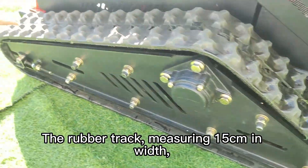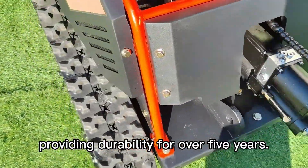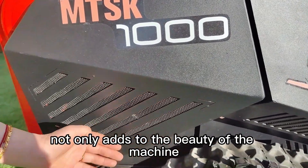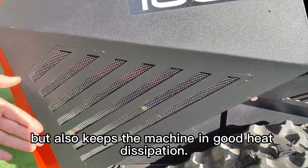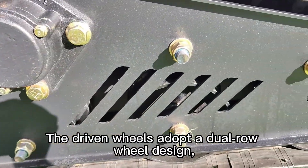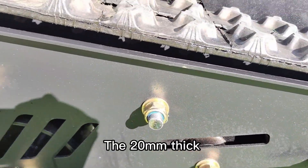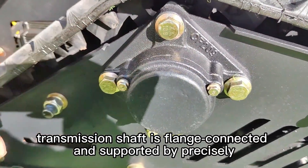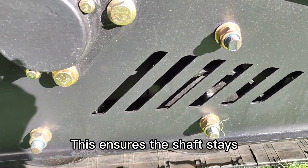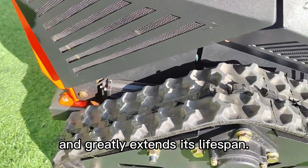The rubber track, measuring 15 cm in width, is specifically designed for heavy-duty construction machinery, providing durability for over 5 years. The hollow mesh design not only adds to the beauty of the machine but also keeps it in good heat dissipation. The driven wheels adopt a dual-row wheel design, where two wheels are positioned on either side of the track's anti-slip protrusions. The 20 mm thick transmission shaft is flange-connected and supported by precisely designed bearings and brackets on both sides, ensuring the shaft stays vertically aligned within the track, preventing lateral sway from uneven forces and greatly extending its lifespan.